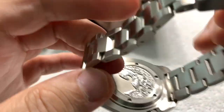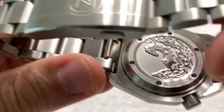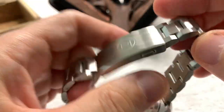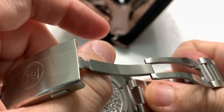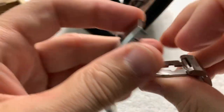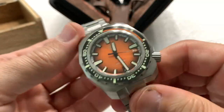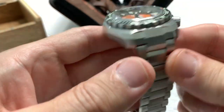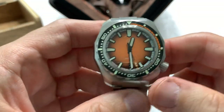The bracelet is a non-quick-release — surprisingly. At least I don't think it's a quick release. No, not a quick release. Lately Zelos has had quick-release bracelets, but this one is not. So if you are going to change it out for something else, you'll need a tool to do it.